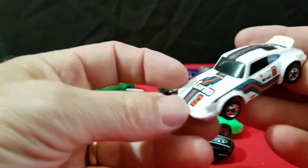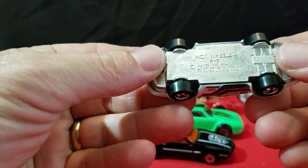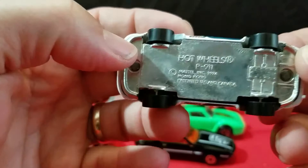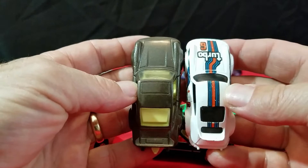And I have this Hot Wheels Porsche 911. It says Turbo 6 on it, black interior, metal base — 1974 Hong Kong base. P911. Nice little Porsche. Big size difference between Matchbox and Hot Wheels — Hot Wheels is a little bit smaller car.